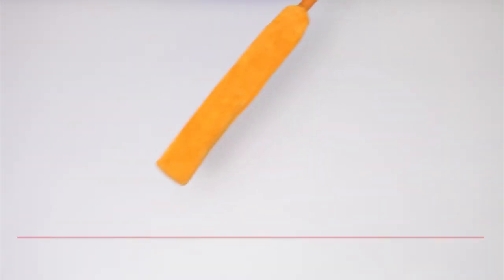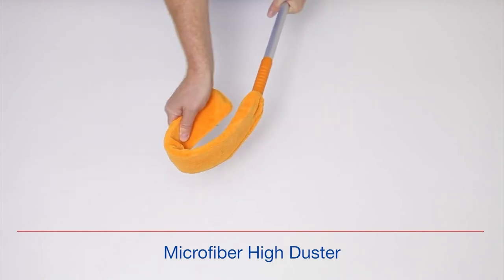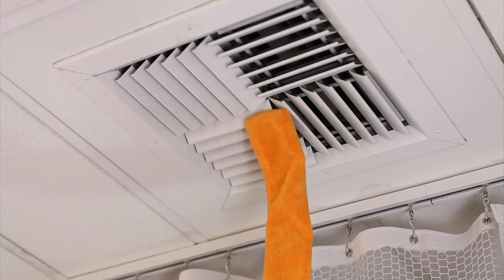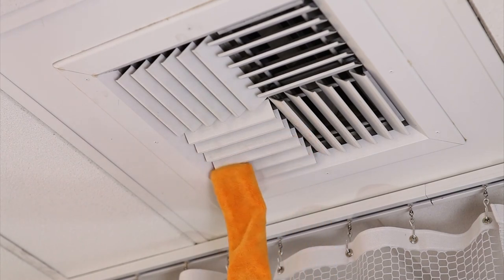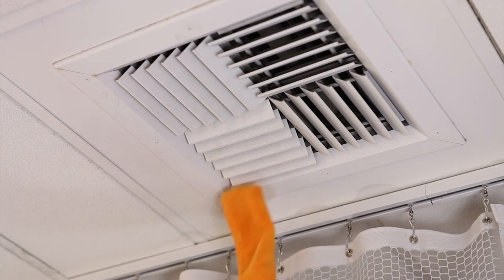Here we have the microfiber high duster. It is designed to be used dry and can help you clean those difficult and hard-to-reach areas. By placing the high duster sleeve on the surface to be cleaned, you can actually remove dust instead of just displacing it to another surface. This too is a reusable product that should be changed periodically and sent for processing to be reused.